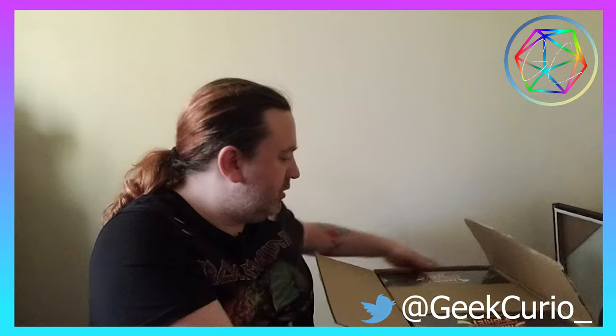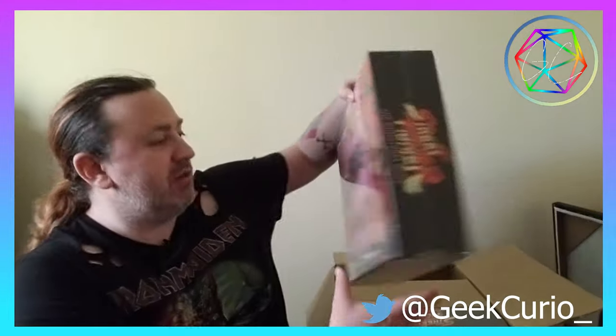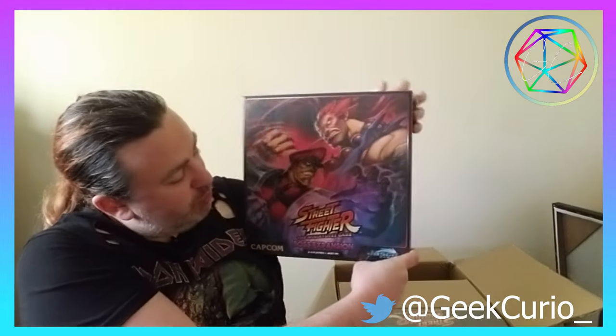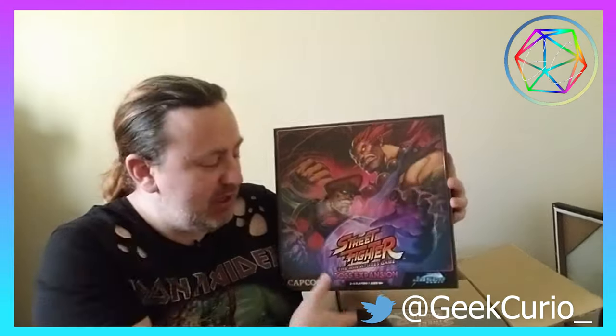So without further ado, let's get this open and have a look. It looks like one of these two branded boxes is going to be the core game. The first one I got out is actually the boss expansion. The boss expansion was an additional item and it has two of the boss characters in it — M. Bison and Akuma.